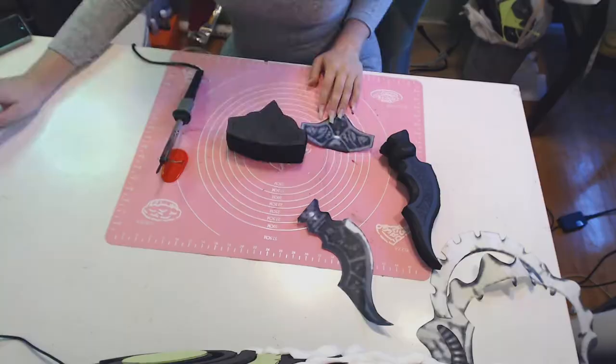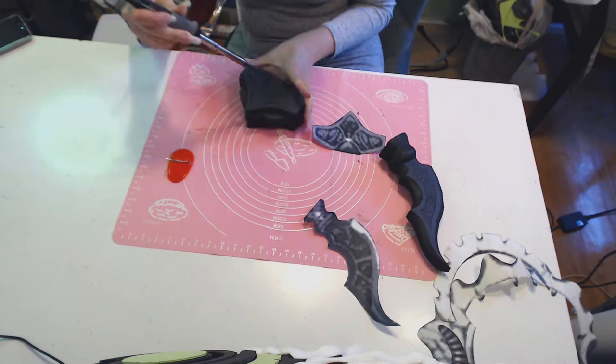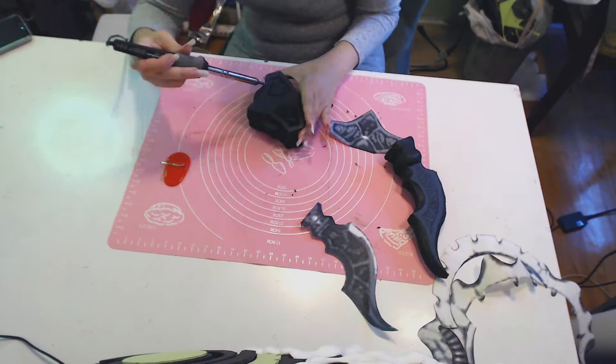To get the details in the pommel and butt, I'm using an old soldering gun. This releases fumes, so keep a window open and a mask on — it also ruins the tips of your soldering gun. I draw the outlines on the shapes, then dither and slide them for texture.